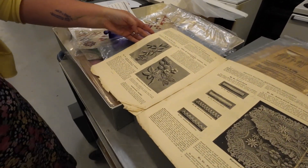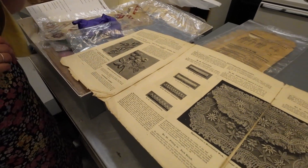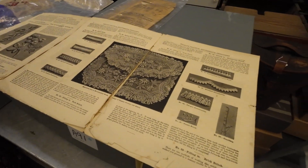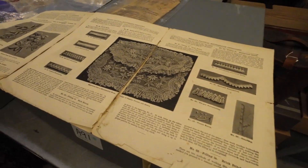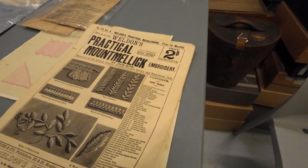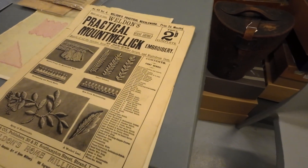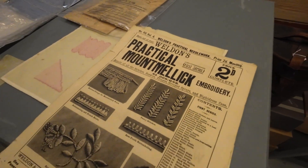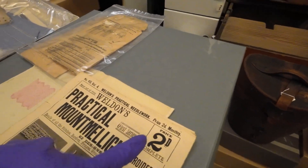So again, taking you through the different stages of producing the finished piece. Wow. What year was this? I think it's on the front page. Price 2D — what would that mean? Pence.